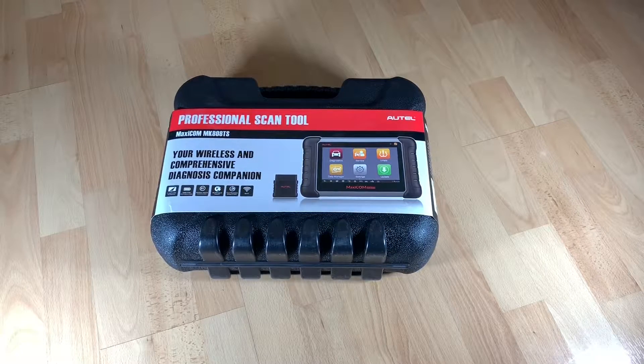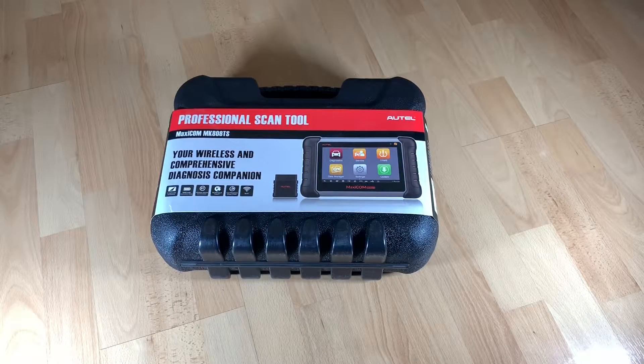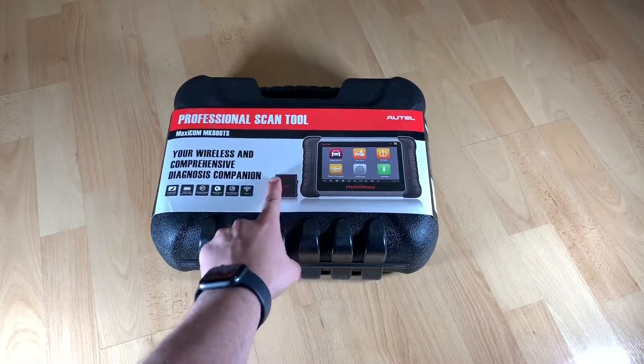The Autel MaxiCom Diagnostic Scan Tool with extra MX sensor, IMMO, EPB, SAS, BMS, TPMS — all in one machine. The Autel MX808TS has the features and functions of the older MK808, MX808, MX808BT, and the MaxiCheck Pro combined into one Android-based tablet that offers more service functions than the older units. So I bought it for my garage.